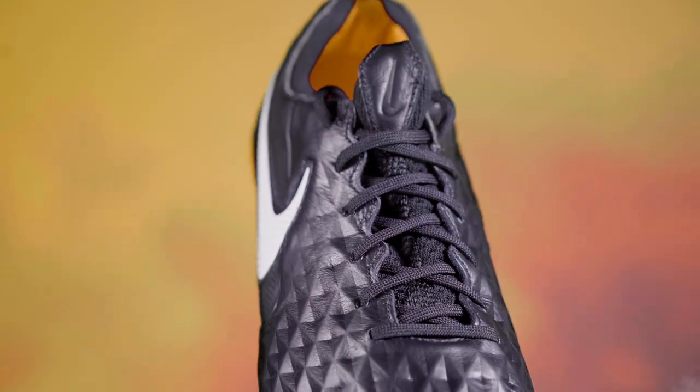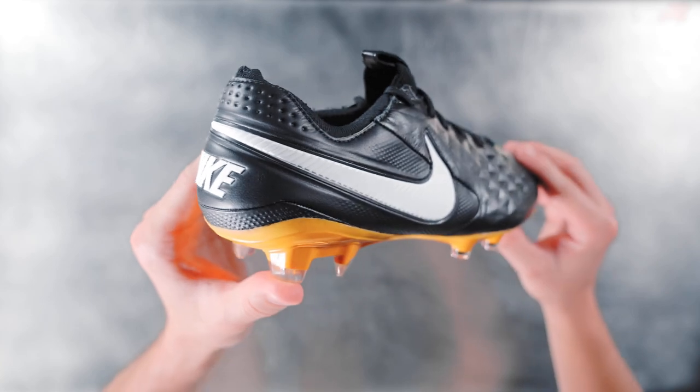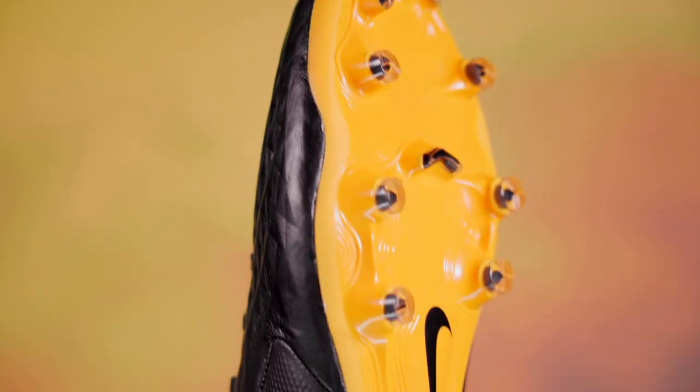The Tiempo is still the Tiempo that you know and love and is pretty much just a color update, featuring an all black leather upper, white swoosh, and a pop of color with a golden yellow soleplate.